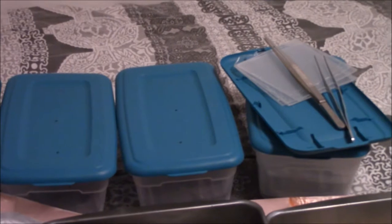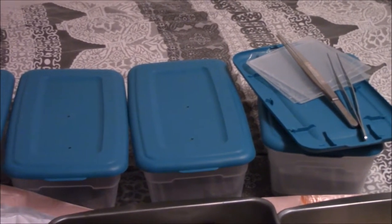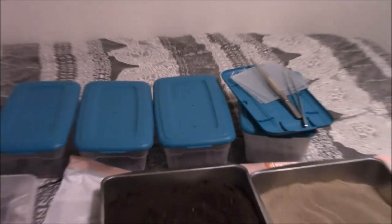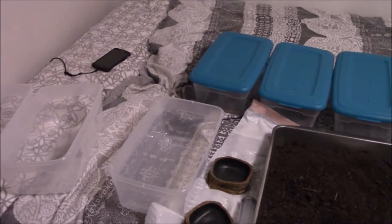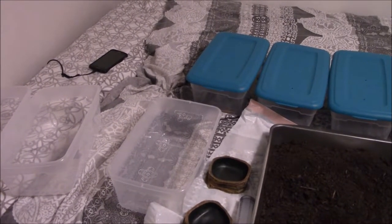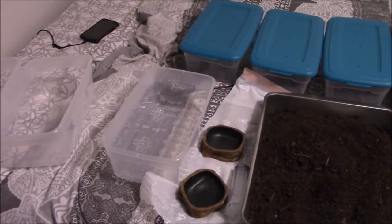I also have tongs, tweezers, and three plexiglass squares. Let's get into the setup of the temporary enclosures. I'm currently working on a permanent enclosure, but it's taking longer than expected, so I'll just go ahead and put all three scorpions in temporary enclosures at the same time.